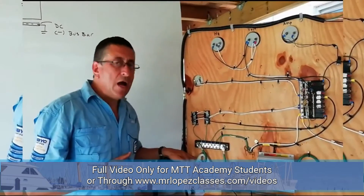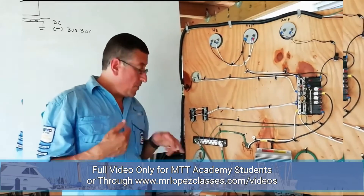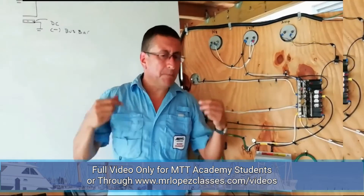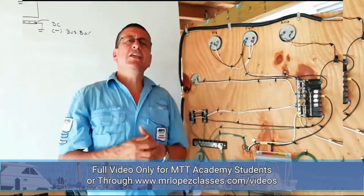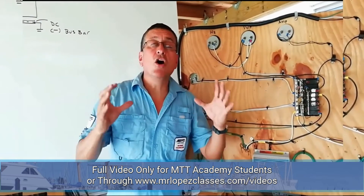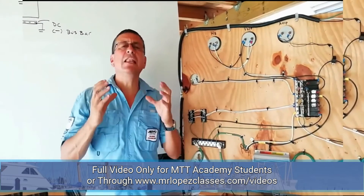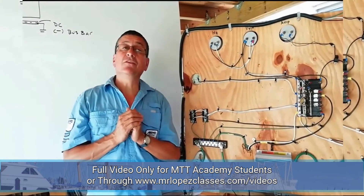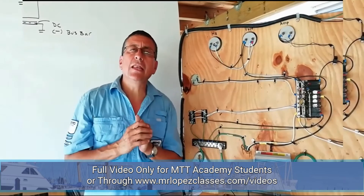What happens if in my boat the zincs are eroded every two months and I need to replace them completely every two months? It's probably because internally in the boat you have a leak of current. If you have a leak of current internally in your boat, you need to identify where the leak is located.